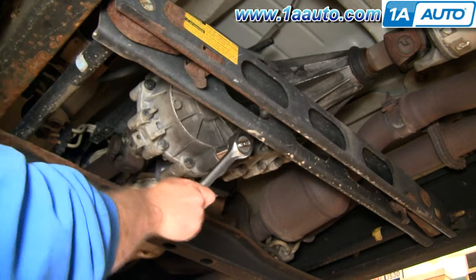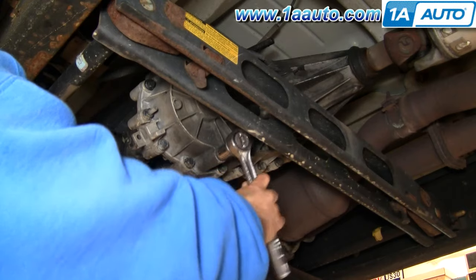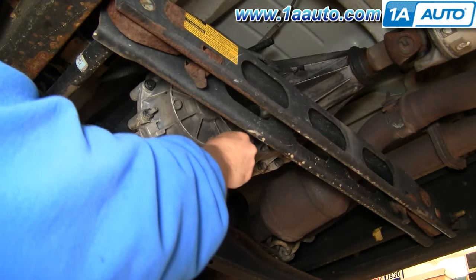Start with an 18mm socket and ratchet or wrench and remove the drain plug on the back of the transfer case. Make sure you have a catch pan underneath.